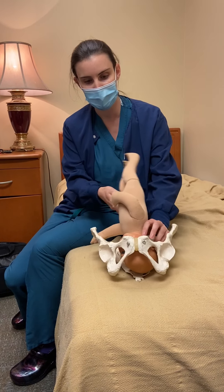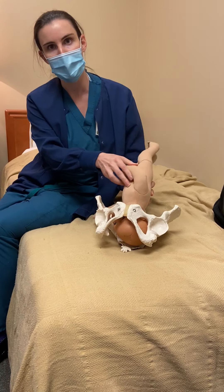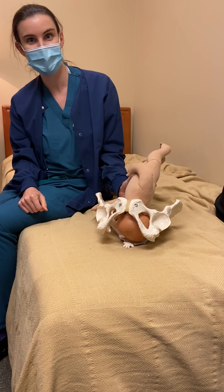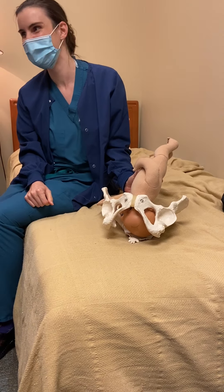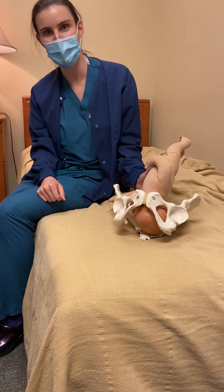What position is this baby in right now? Occiput posterior! Which side? To the left! So left occiput posterior.